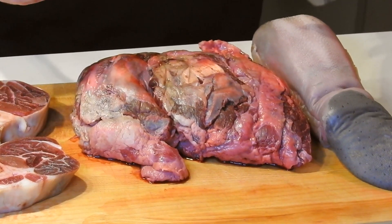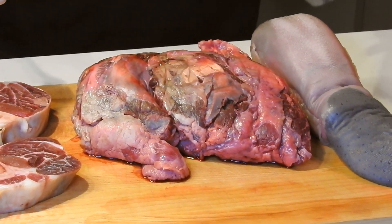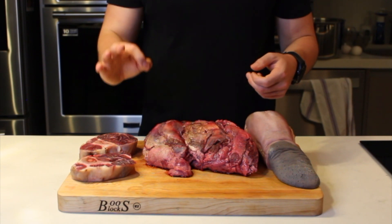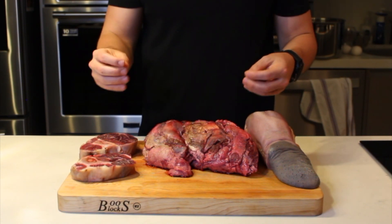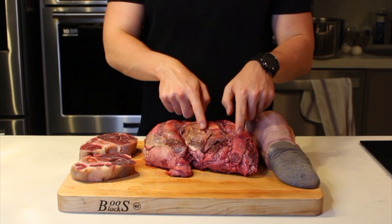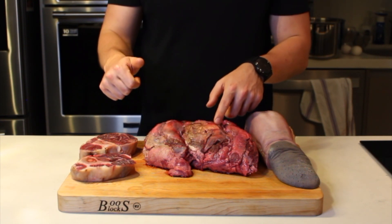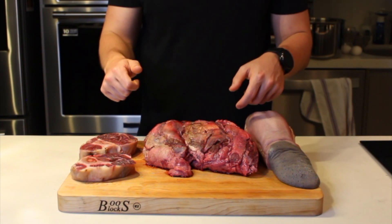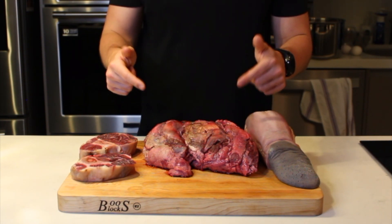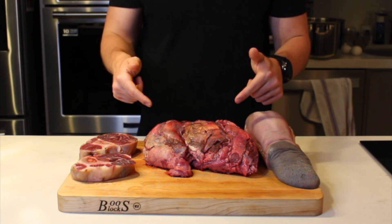Let's continue with the cachete. The cachete is perhaps the most important for this barbacoa. After cooking, it looks really good. It will have a super suave texture, disintegrating when it comes to your mouth. And it is full of grasa, which will add a lot of flavor to the barbacoa. I recommend you use the cachete in any barbacoa you make.